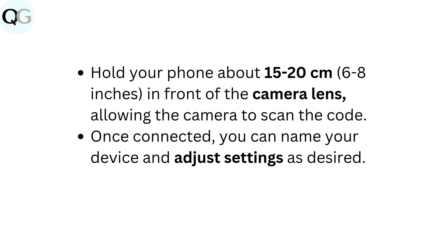Hold your phone about 15 to 20 centimeters (6 to 8 inches) in front of the camera lens, allowing the camera to scan the code. Once connected, you can name your device and adjust settings as desired.